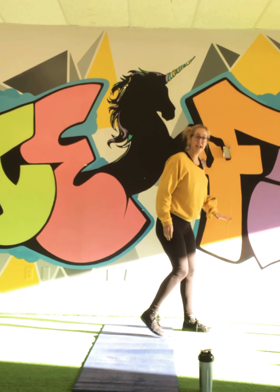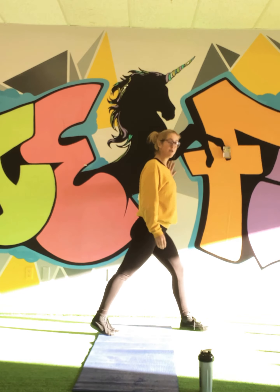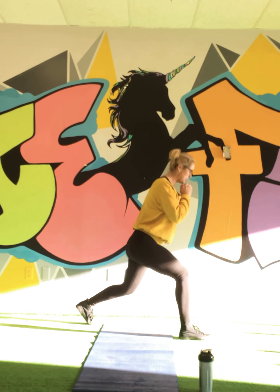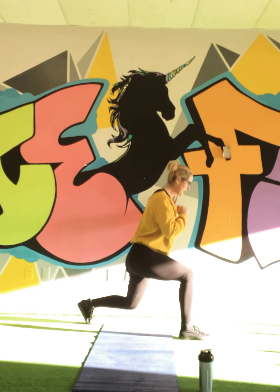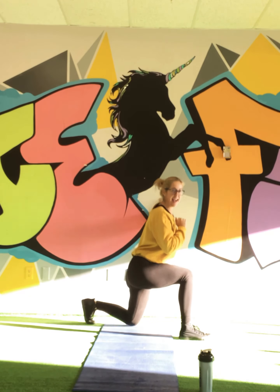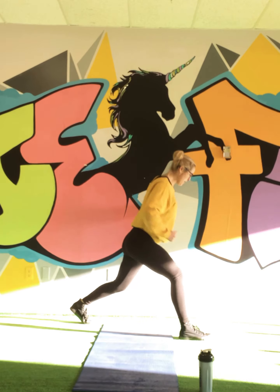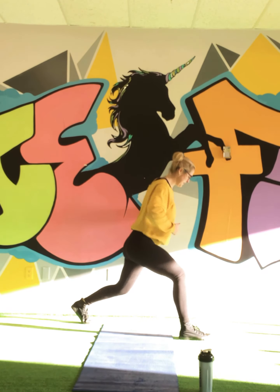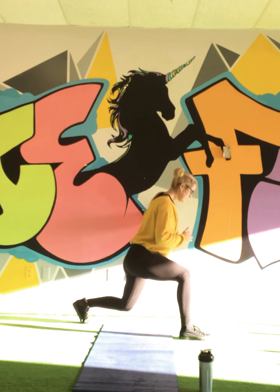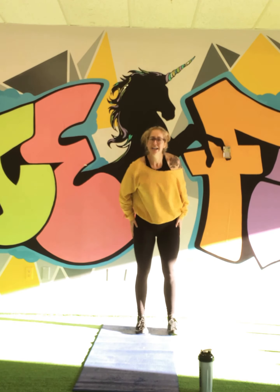Let's go, 20 reps. Pushing right through that heel — hold on to a wall if you have to. Don't let that knee go too far ahead. Ten more. Five left, three more, one more — yes! Good job guys, feeling it.